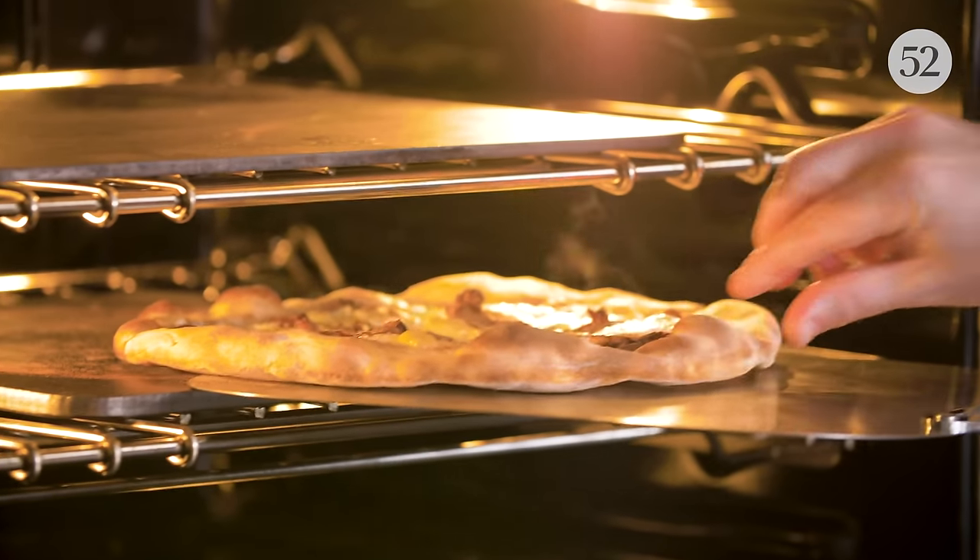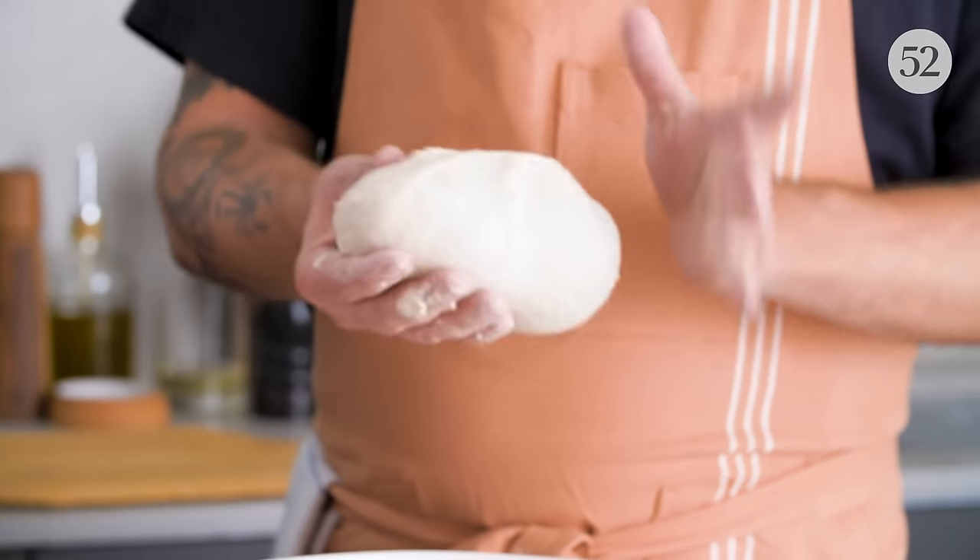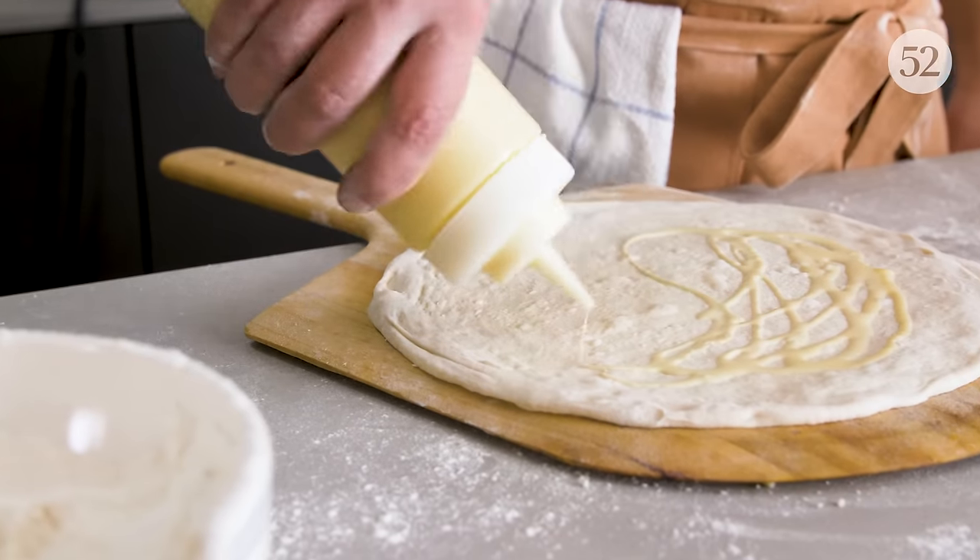Today's episode, we're talking about pizza. Anthony Falco's in the kitchen with us today. He's gonna show us how to make dough using a sourdough starter, creative ways to make your sauce, two different ways to cook it, so stick around.